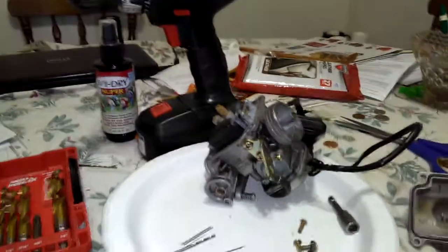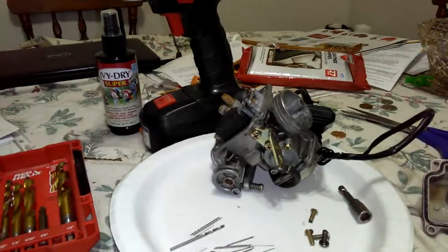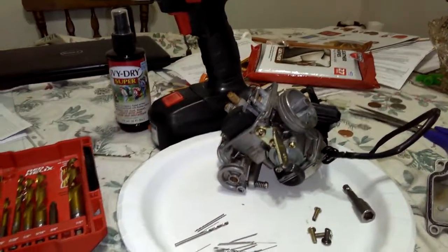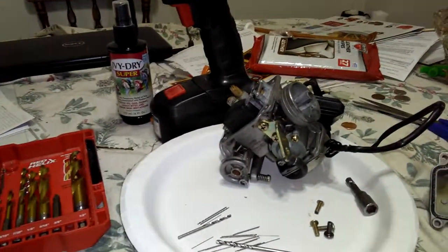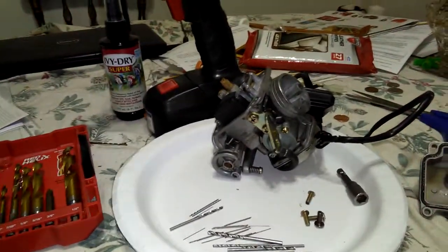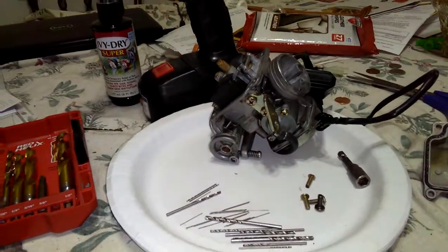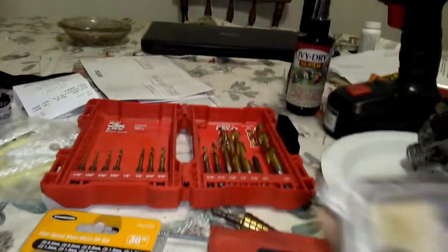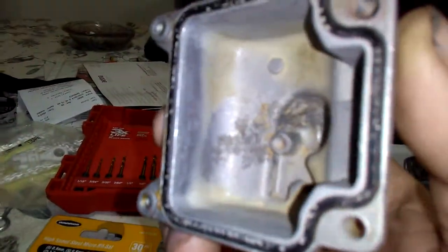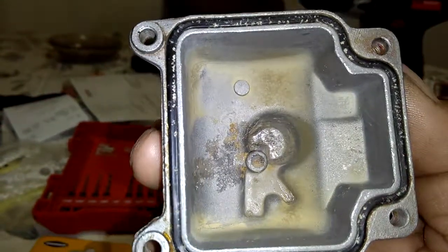Update on the Hammerhead GTS 150. Yesterday I took it out for a spin and it was hesitating when you first take off. I kept thinking everything's running good — I'm getting good top speed out of it — but I figured I should check the carburetor again and make sure it's clean. The carburetor was pretty clean and the float bowl was clean inside.